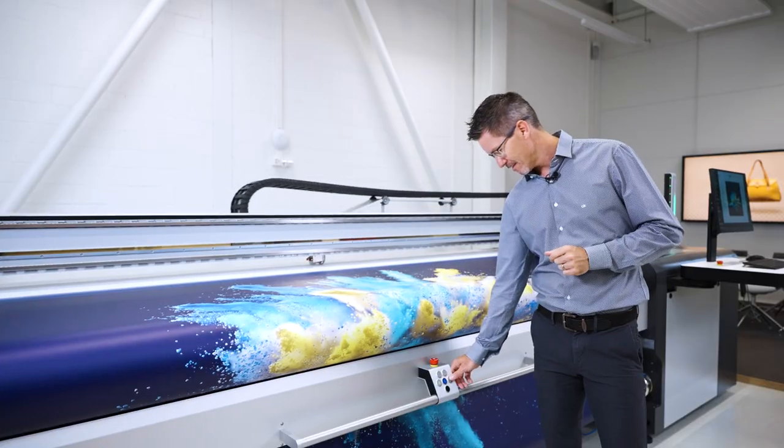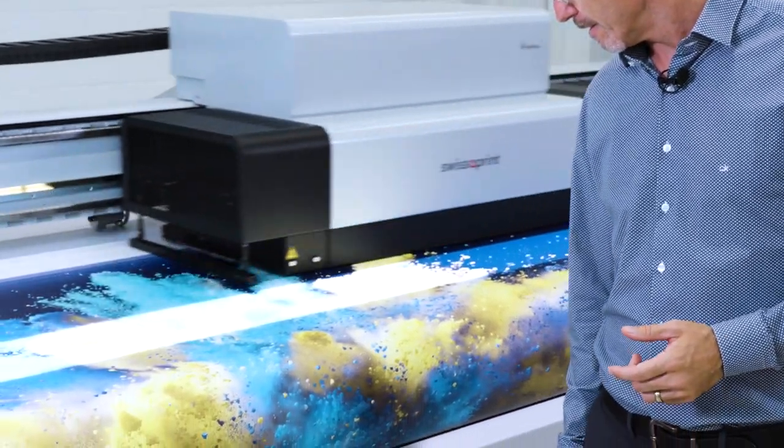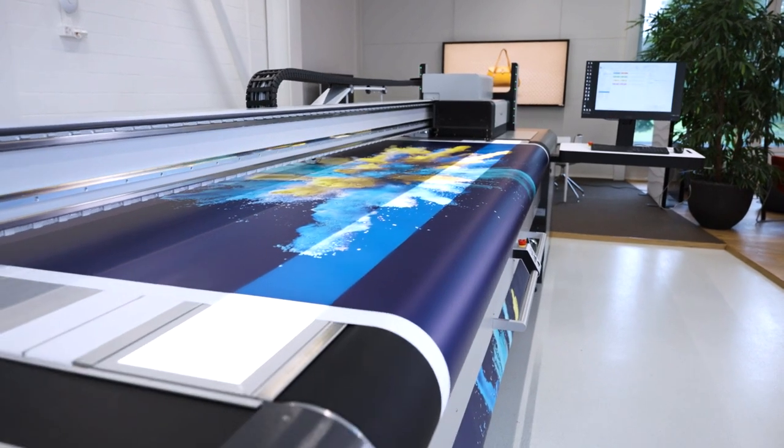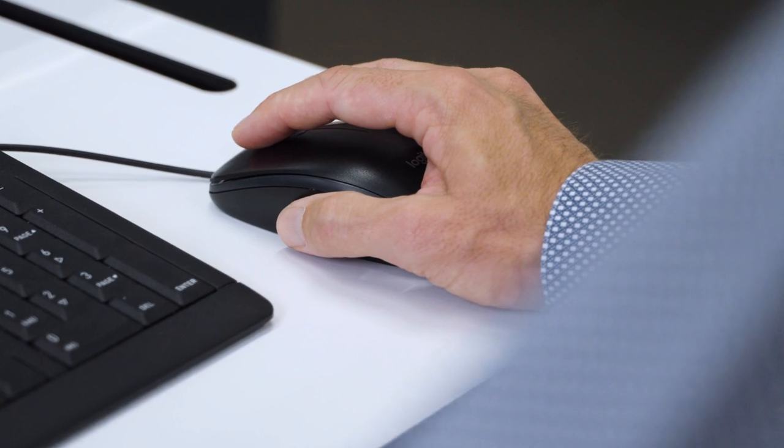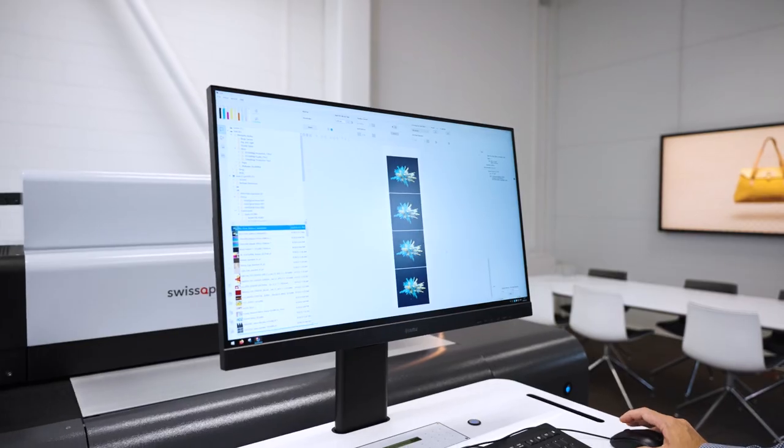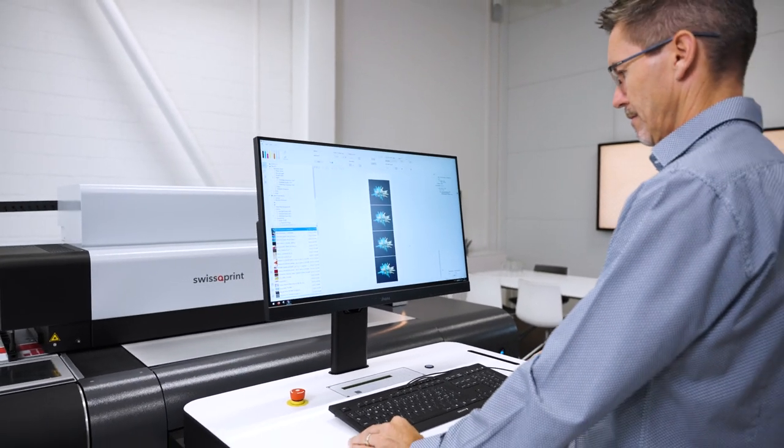Do you want immediate quality control of backlits? The light box is next to the print bay to minimize waste of material and time. People also love the output software with its intuitive graphical user interface.